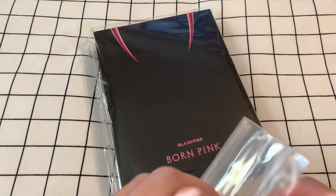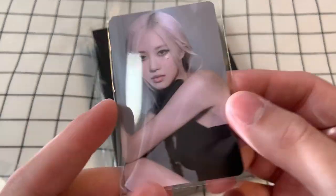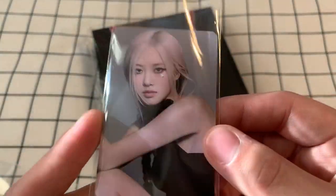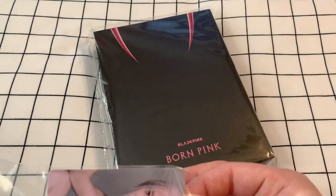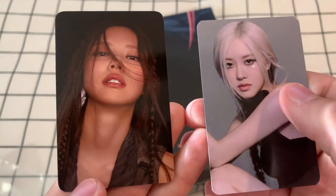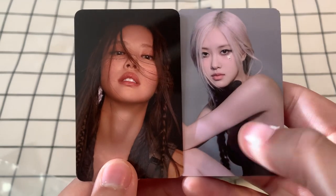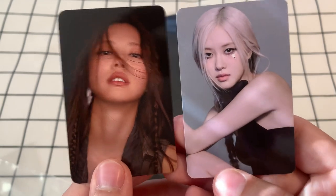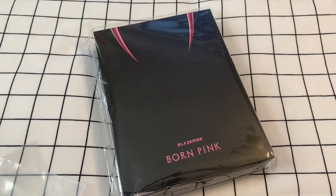I've opened my single DigiPacks — I got them signed from the official US store, so if you haven't watched that video, go check it out. It's really cool to have Blackpink's signature. These are the shop-exclusive photo cards, so let's see. We got Rosé — so pretty. We got Jennie and Rosé. Lovely. I'll put these off to the side now and we'll open the album.